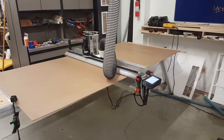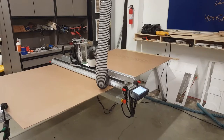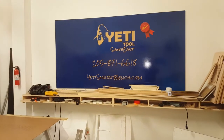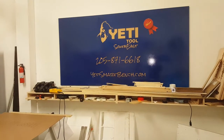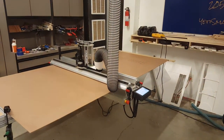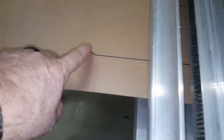Very interesting setup to add to the Yeti SmartBench. I'm Eric Schiller with YetiSmartBench.com. I sell, service, and train SmartBench users across the United States. People often ask about repeatability, so that's what we're going to show.